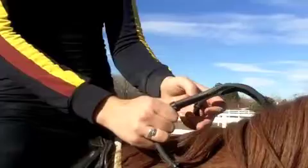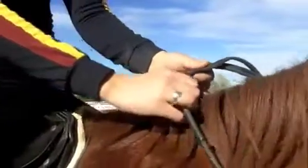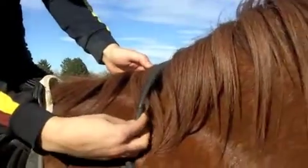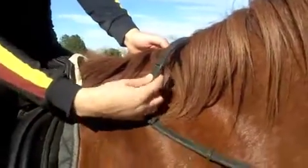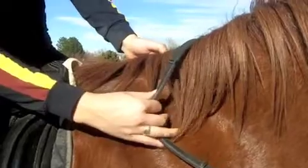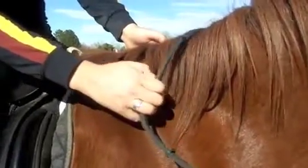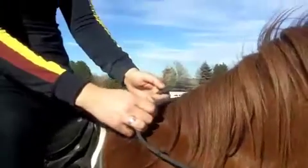You can do what's called the spider crawl — just crawl your fingers up the rein. What helps is oftentimes you use your thumb and push the rein up as you're crawling with your other fingers. You can crawl up or down the reins, and that lets you do very small adjustments.